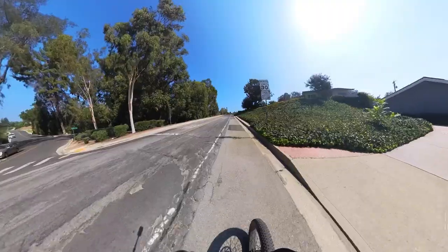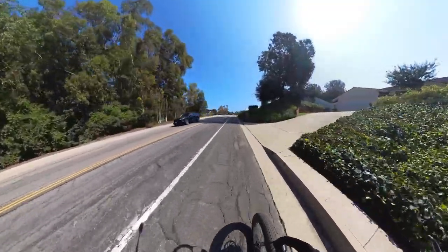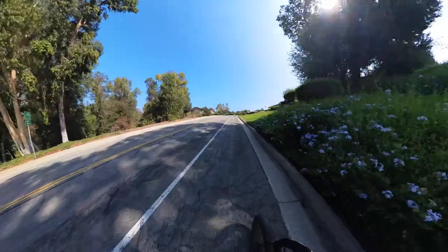Let's see how it does on the hill climb. It's got to be 10% right here. 12 miles an hour — not bad.